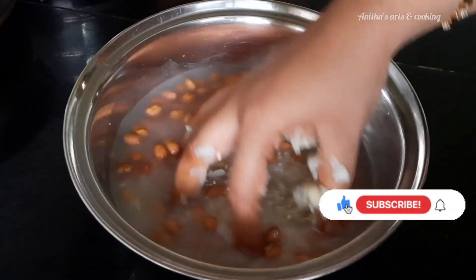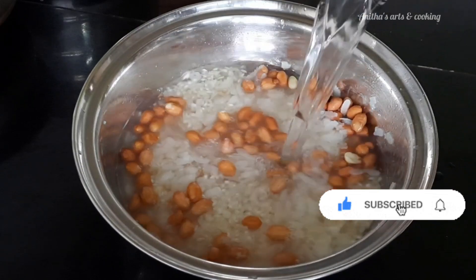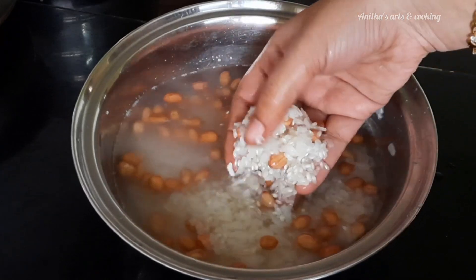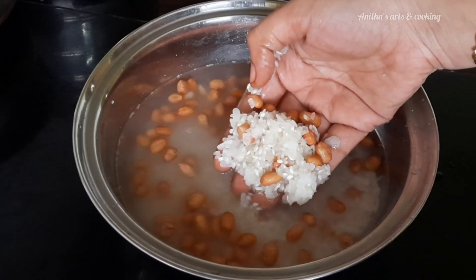Do it clean and add water. Add more water to the top and add it for 4 minutes to soak.